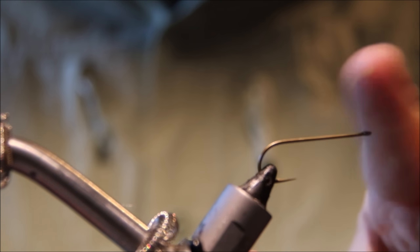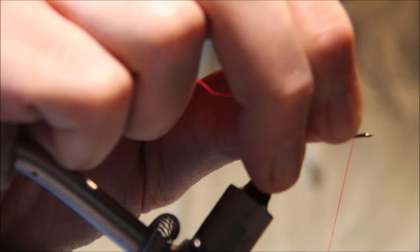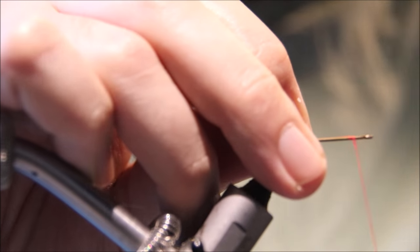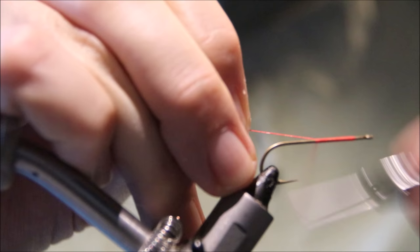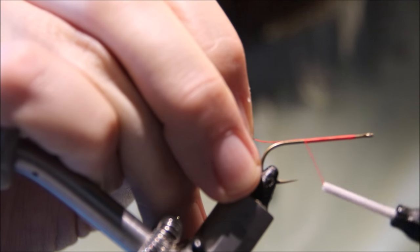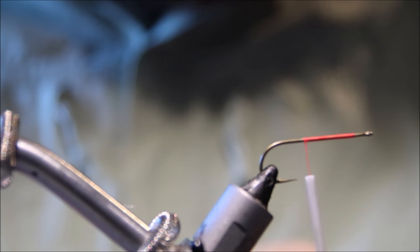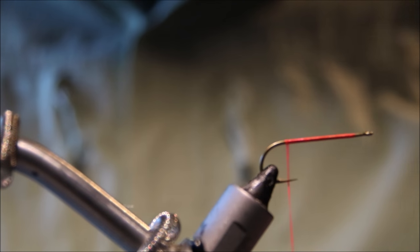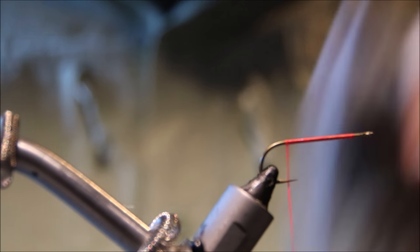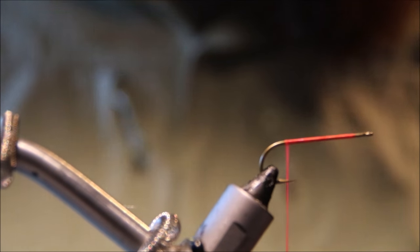Starting off with my back hook — this is a Varivas 2500V SE, it's a straight-eyed streamer hook. I quite like them: they're 3x long, fairly heavy but not too heavy, and they've got a long taper point. Quite a good hook all round, either as singles or for articulated streamers. But as I said, you can use the hook that you like.